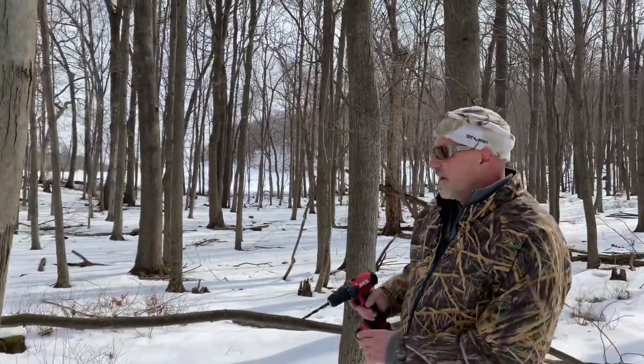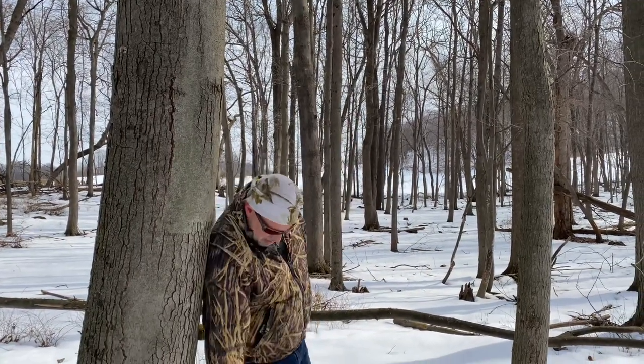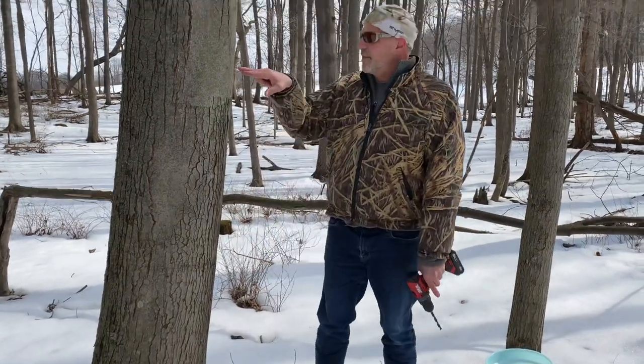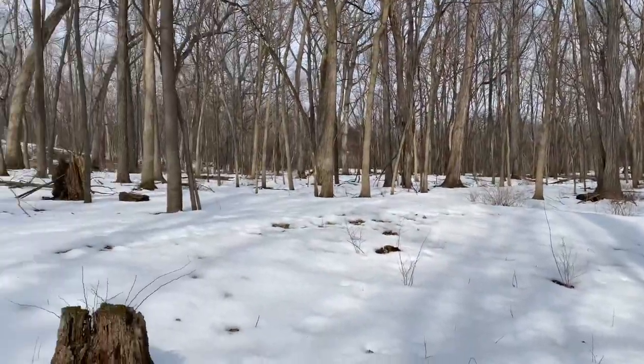Hey kids, we are doing another tree. This one faces perfectly south, maybe a hair southwest — this little root down here. So we're going to go right up here. This one's in a special place. If you look right behind, this is where the big eagle burial mound is.